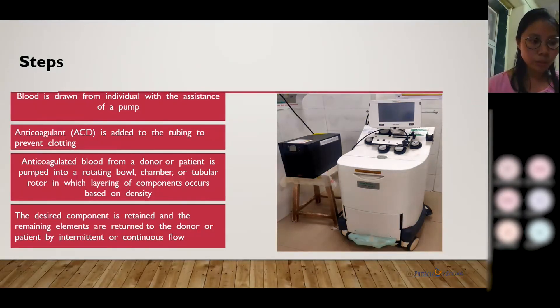Then, according to the entered data, the amount of blood to be drawn is estimated by the machine. When the patient is set for donation, the whole blood is drawn from the donor with the assistance of a pump. As the blood flows into the machine, anticoagulant acid citrate dextrose (ACD) is added into the tubing to prevent the blood from clotting. The ACD is then centrifuged in the machine and separation is done.